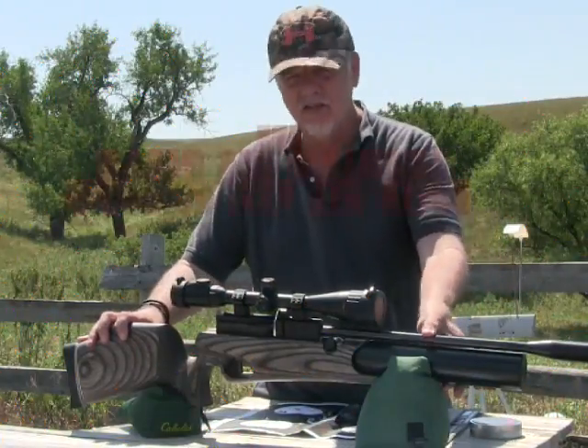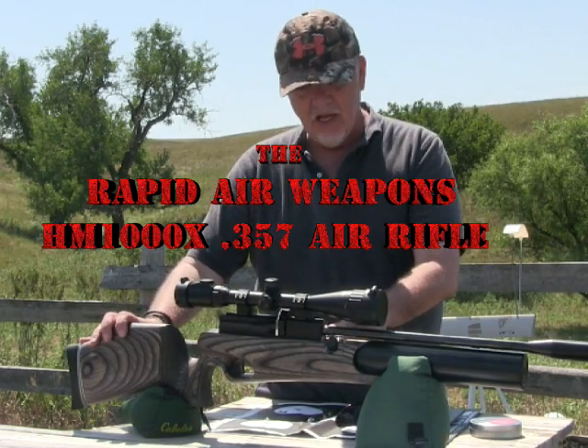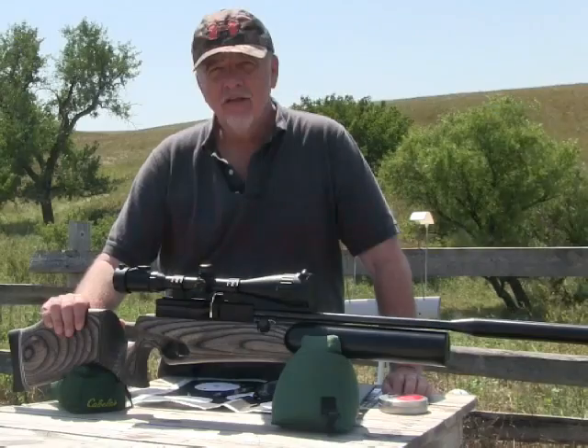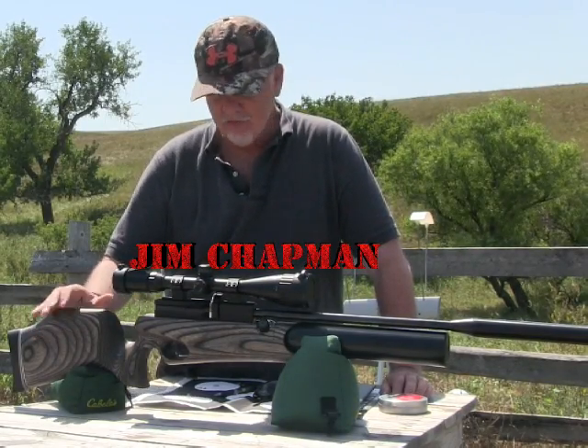The Rapid Air Weapons HM1000X. This gun is in .357 and comes in a variety of calibers. The bottle-forward design looks a lot like the Rapids of old. This gun has a lot of the elements of fine British styling that you would expect from its lineage.